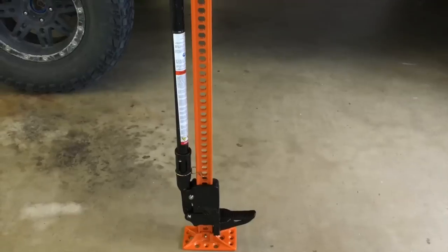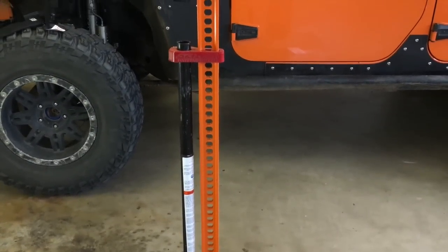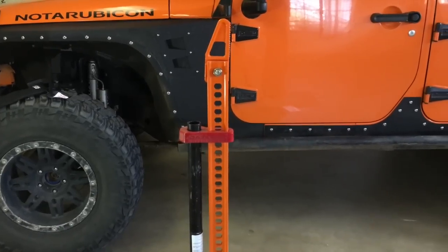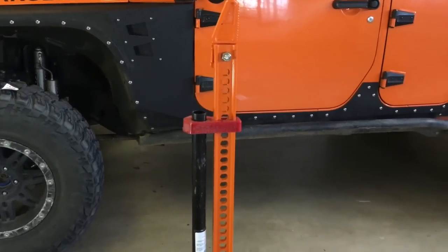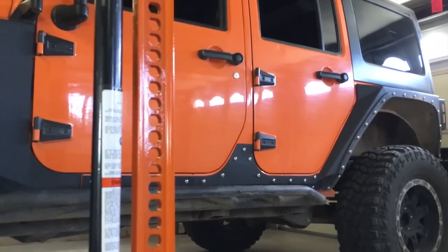Because the price isn't that much different between a real High Lift jack and one of the cheap knock-off brands, this probably isn't one of those things you want to skimp on. Anytime you're lifting thousands of pounds of Jeep in the air, you want to make sure you've got the best. You don't want it folding or buckling under the weight in the middle of the trail, especially if you're underneath it.